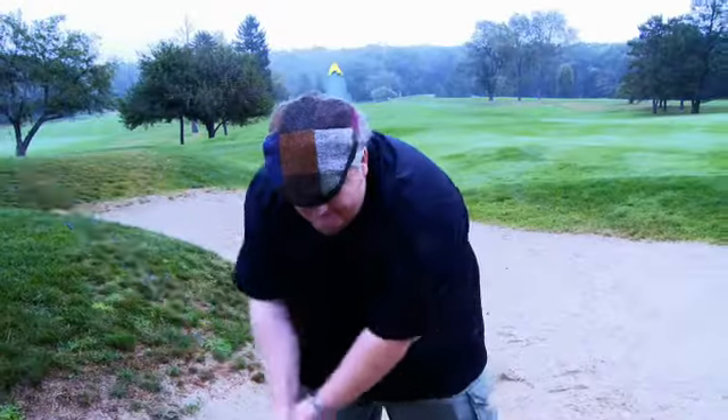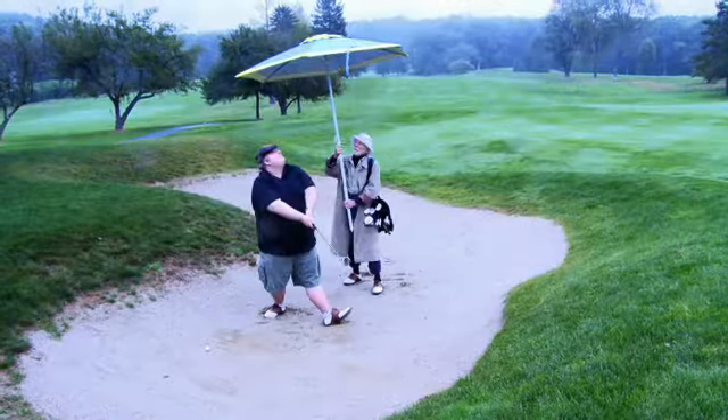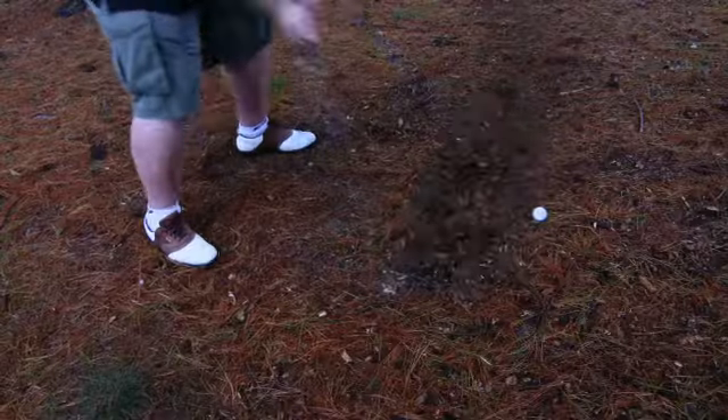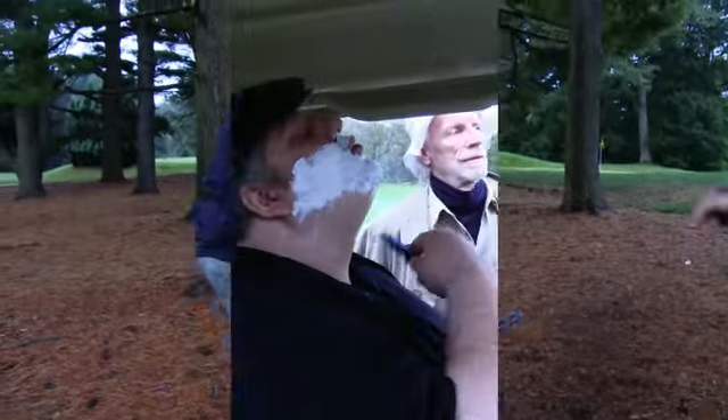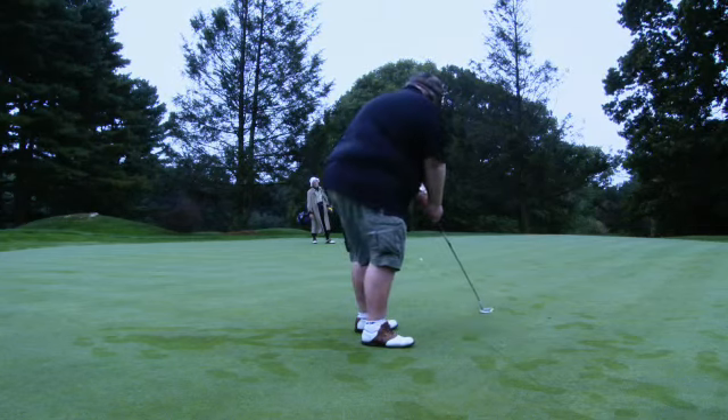Attention golfers! Are you spending so much time in the bunker that your caddy sets up a beach umbrella for you? Have you ever started a round on a Monday and finished on a Thursday? Or have you ever hit a hole-in-one hundred?